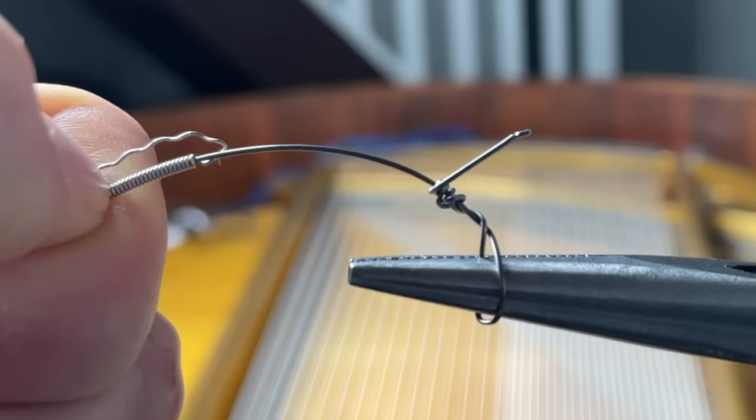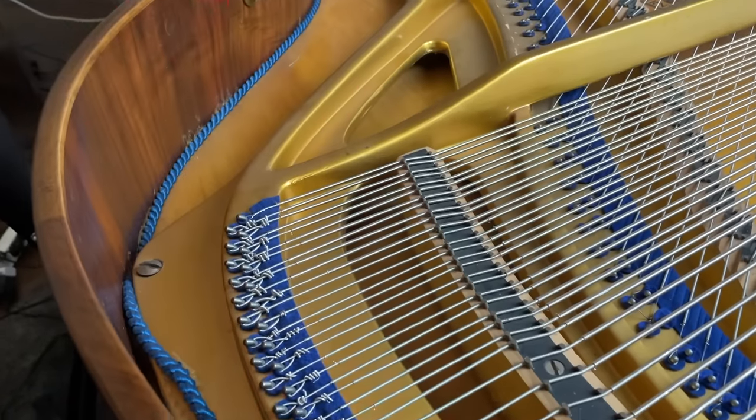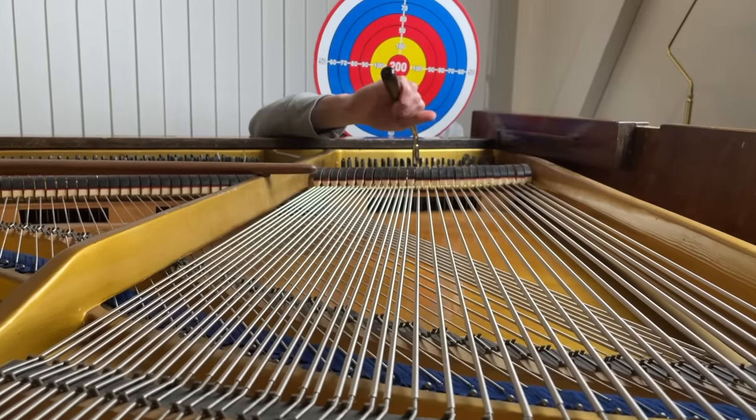Now it's finally time to tune the piano, and I have to admit I'm genuinely scared. Because when I DIY'd the bass strings, I couldn't get rid of the pointy sharp steel ends. So if the bass strings snap, they are all aiming straight at my face.